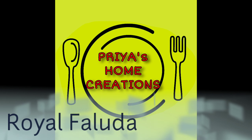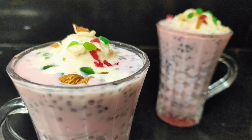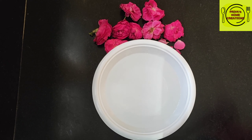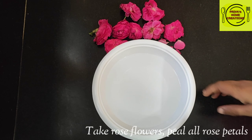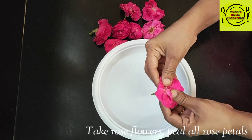Hi, Hello, Namaste. This is Priyanka. Welcome back to Priya's Home Creations. Today we are going to make a very easy recipe. I am going to make rose syrup and noodles — a very easy homemade recipe.